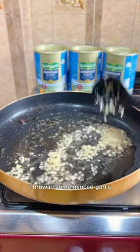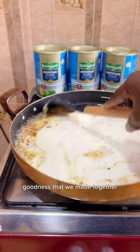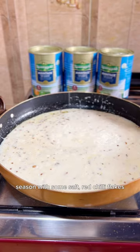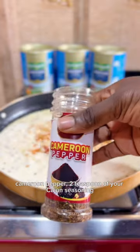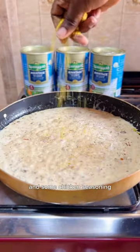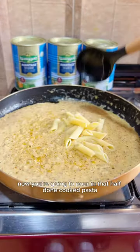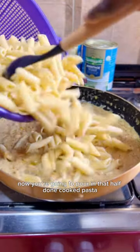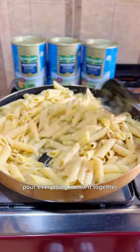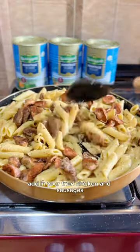In that same pan, add some butter and throw in some minced garlic, then pour in that homemade cooking cream goodness. Season with some salt, red chili flakes, cameroon pepper, two teaspoons of cardamom seasoning, and some chicken seasoning — mix everything together. Now pour in that half-cooked pasta and mix it together, adding your fried chicken and sausages. Pour everything in and mix it all together.